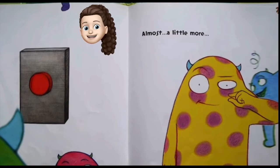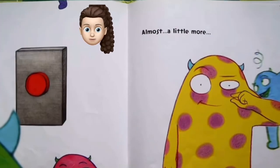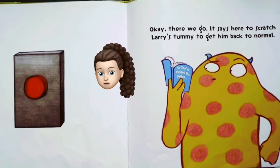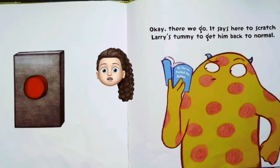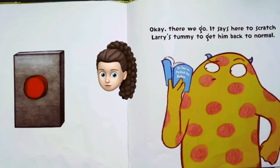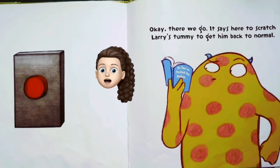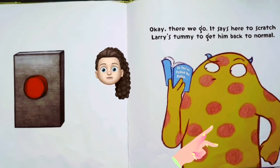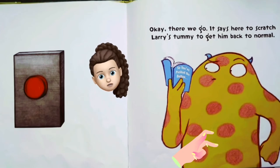Almost — a little more. Okay, is it working? I think so. Okay, there we go! It says to scratch Larry's tummy to get him back to normal. He's reading a manual, so I think we should scratch his tummy. Look what we've done to him, poor little guy.